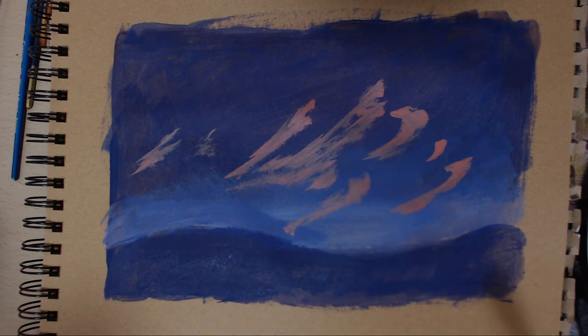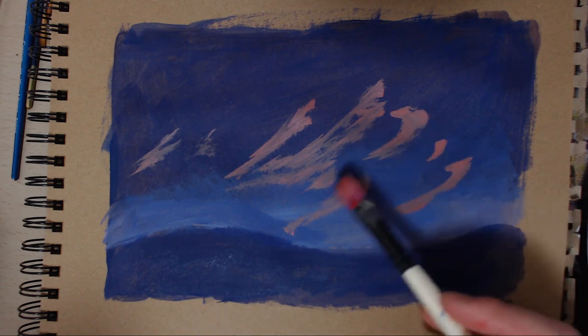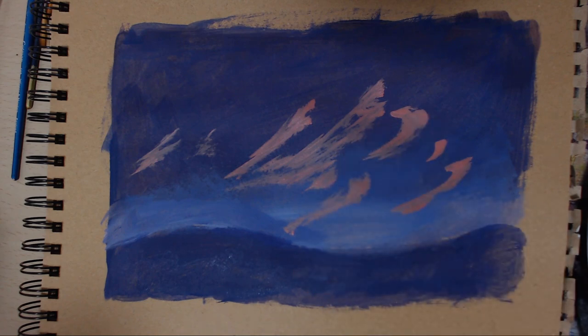And then what we can do after this is start adding a little bit more dark on the other side. What I might do is get a bit of burnt umber on the palette. I'm just washing my brush — I'm going to use the same brush for everything. You're probably best off with two brushes, because then you can keep your light on one brush and the dark on the other. But that's what I would probably suggest.